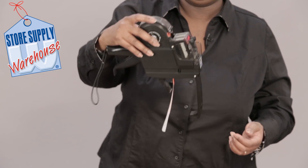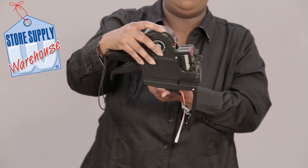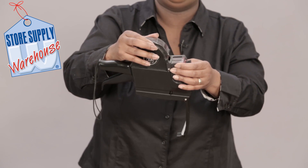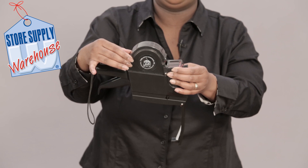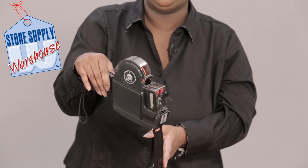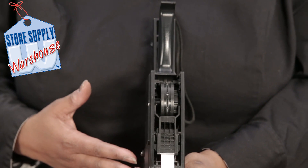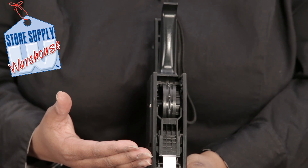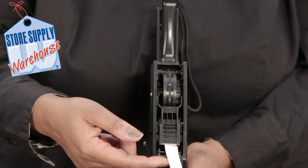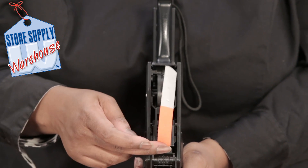Then close this short flap, and also make sure you close your top piece where your labels go on. Now that you've fed the labels from the top down into the bottom of the gun and closed this smaller door, you've got your labels out about three to four inches.